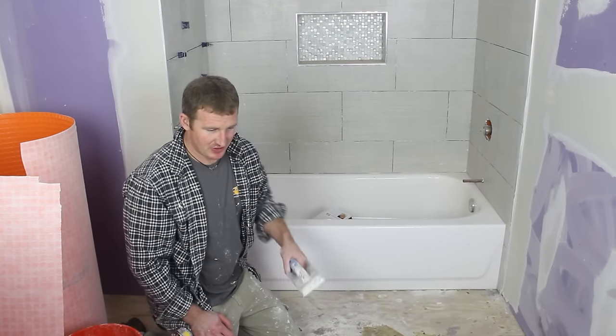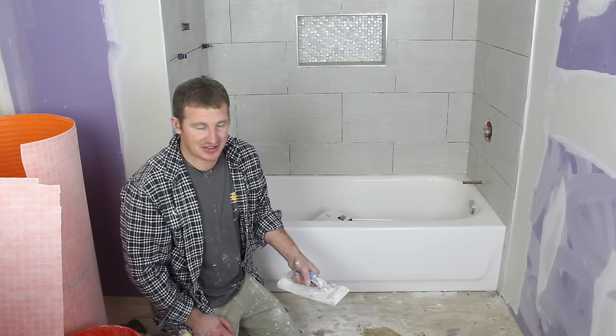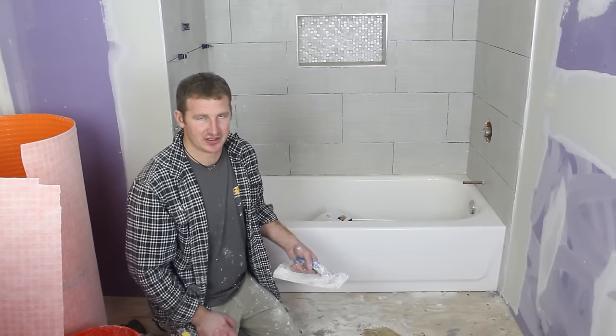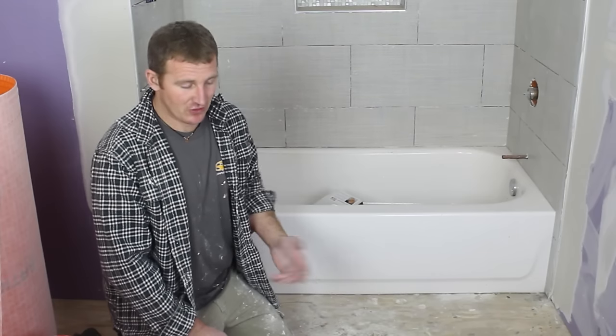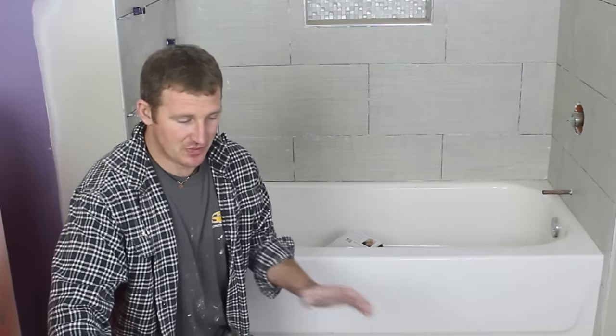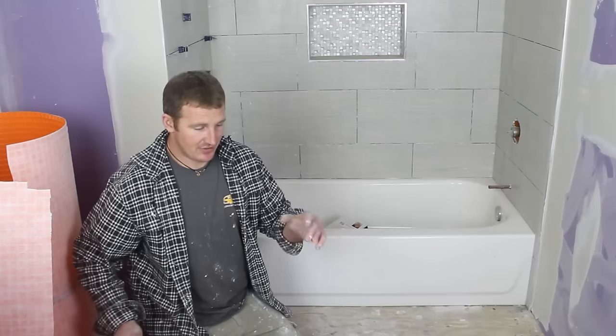After you have your first piece dry fitted, make sure your surface is all clean. Take off any drywall mud that might be stuck to the floor — anything that can possibly jeopardize the thinset that's going to adhere to the actual plywood. Make sure your surface is clean and dust-free, because dust can actually keep the thinset from bonding to the plywood. To apply the DITRA to your wood subfloor, use modified thinset — make sure whatever you buy is modified. That's what you want to adhere down to the subfloor.